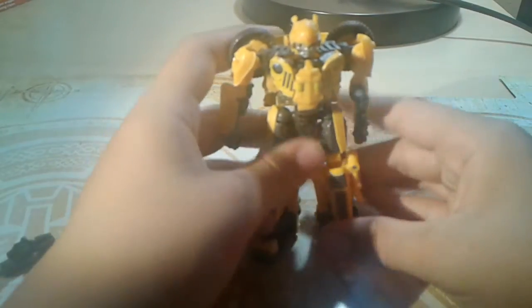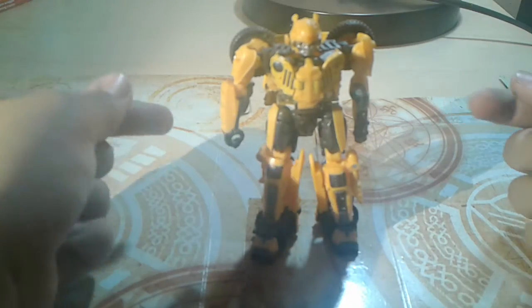Here we're going to take the arms — wait, forgot to untab the hood. Now take the arms, take them out like that. Take the fake front section of the car. Almost forgot how to flip the head out. There we go. Flip the grille in. There we go. Flip the steering wheel in. Pull the arms down. Now here we have Off-Road Bumblebee in this fantastic robot mode.